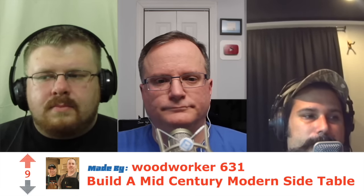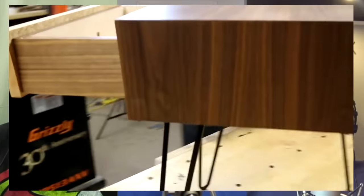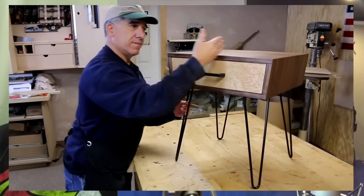The video I picked for this week is by Brian and Mark — Woodworker631. Awesome channel. The video is called Mid-Century Modern Side Table, and this is just a classic, beautifully built side table. It's got sort of the angled shape to the box — the carcass — and they wrap it in beautiful veneer. I think the veneer was, at least for the front drawer, bird's eye maple. Just incredible.